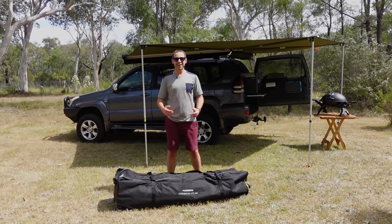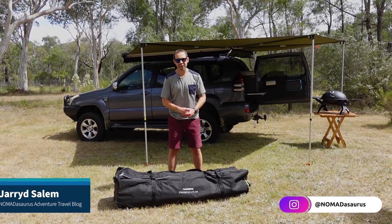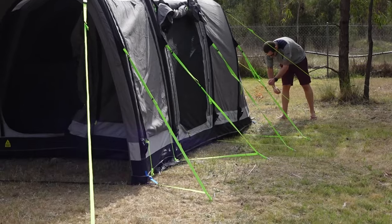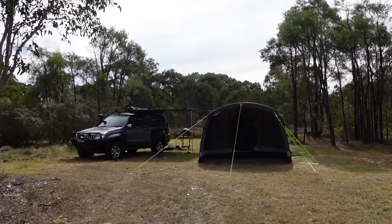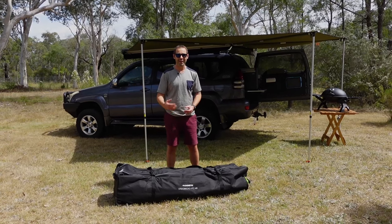G'day guys, my name is Jarrod and today I'm reviewing the Dometic Stradbroke 4 TC Air Inflatable Tent. It is this beast in front of me. It is perfect for car camping with your family — you can fit four people inside this huge comfortable inflatable tent designed for Australian conditions.